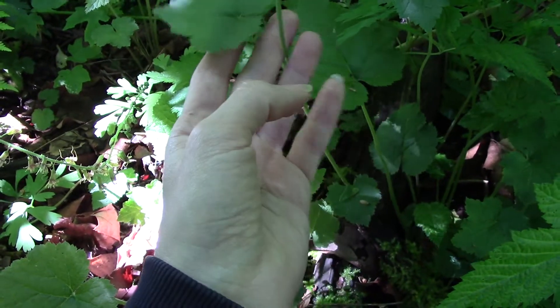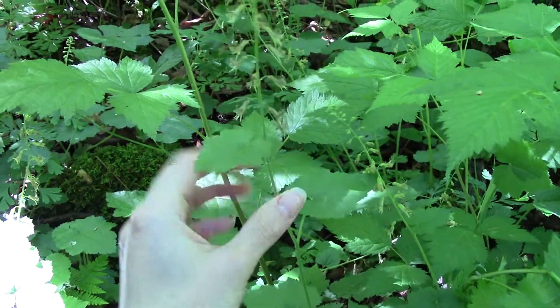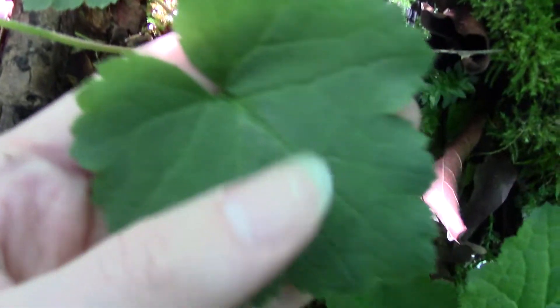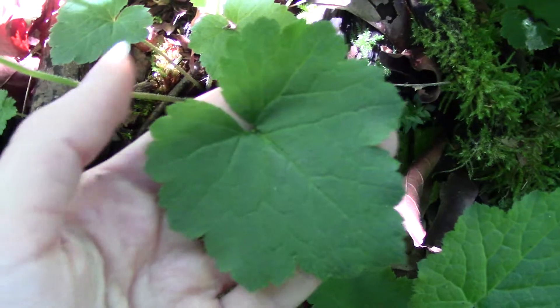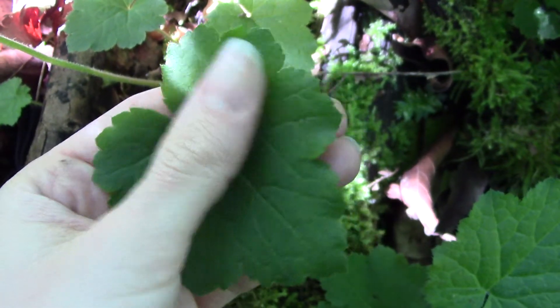It looks quite different depending on what time of year it is. In the spring it's quite a tall plant, up to about 80 centimeters in height, and it has leaves that are kind of heart-shaped to triangular. They're quite fuzzy actually.